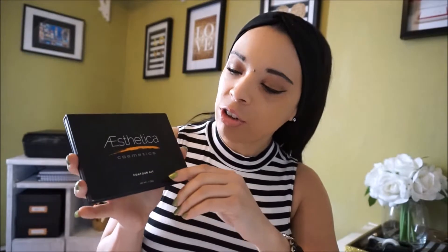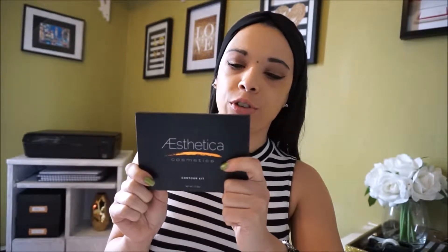I actually got this palette off Amazon.ca and I've seen some other gurus mention it in their videos. I feel like they were kind of sponsored videos and they didn't actually give a review on it. I had asked a few of them in the comments if they'd love to do some looks with this palette, but it was never mentioned again.